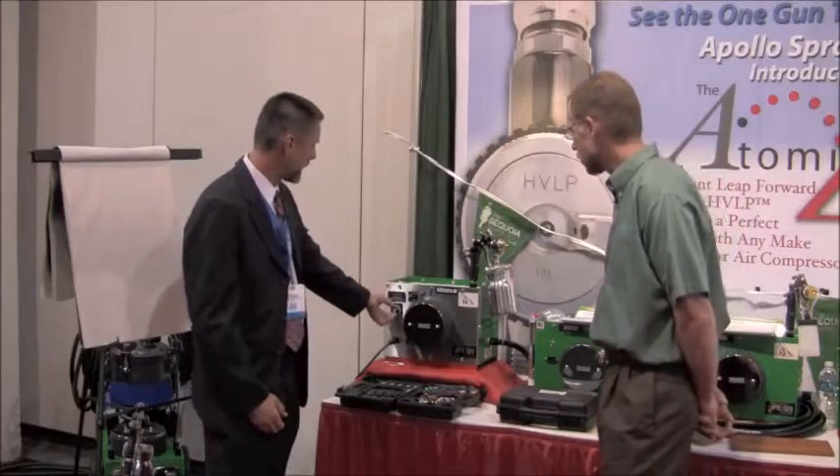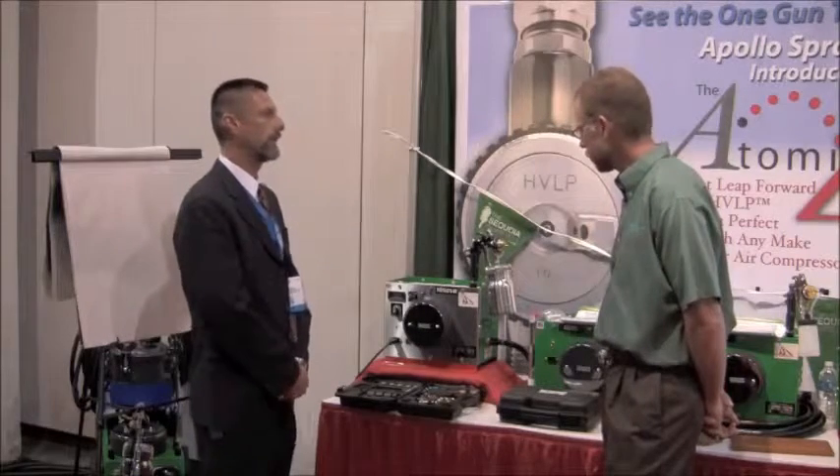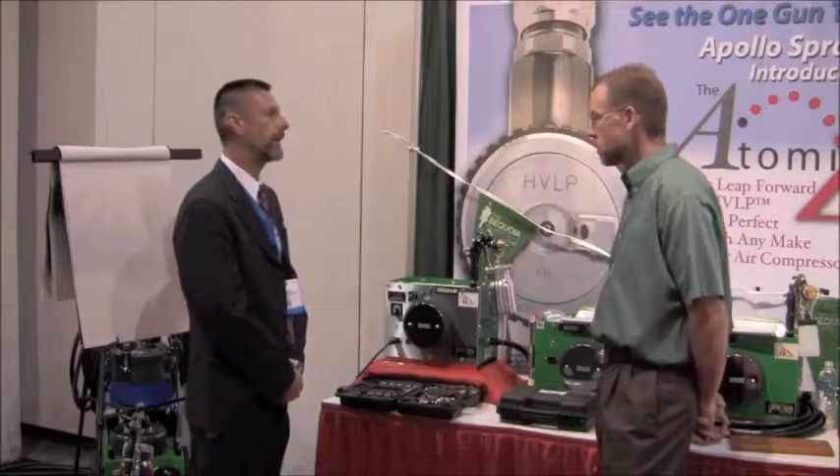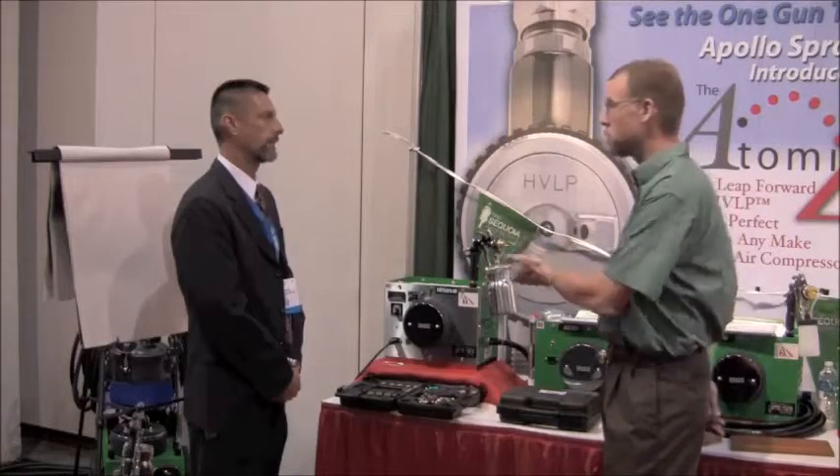Simply by rotating the dial here, I can turn down or turn up the air pressure according to the type of finish that I'm trying to spray. So really whatever we'd want to spray as a woodworker or DIYer could be done with this machine.